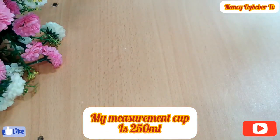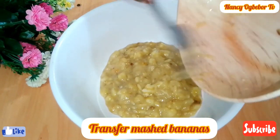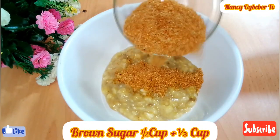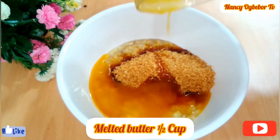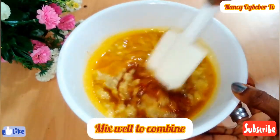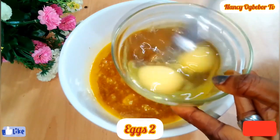My measurement cup is 250ml, for clarity. Next I'll transfer the mashed bananas into the bowl and add in sugar — you can use more sugar or less sugar, that's your preference. Next I'll be adding in my melted butter. Mix everything together to combine. This recipe tastes so so amazing.